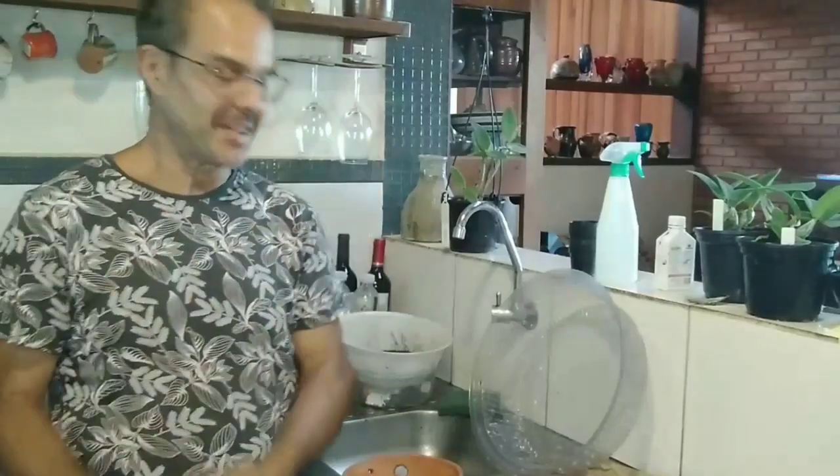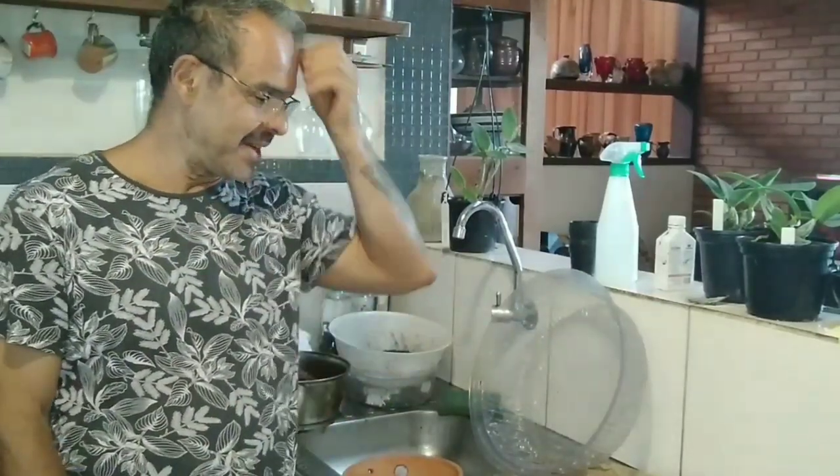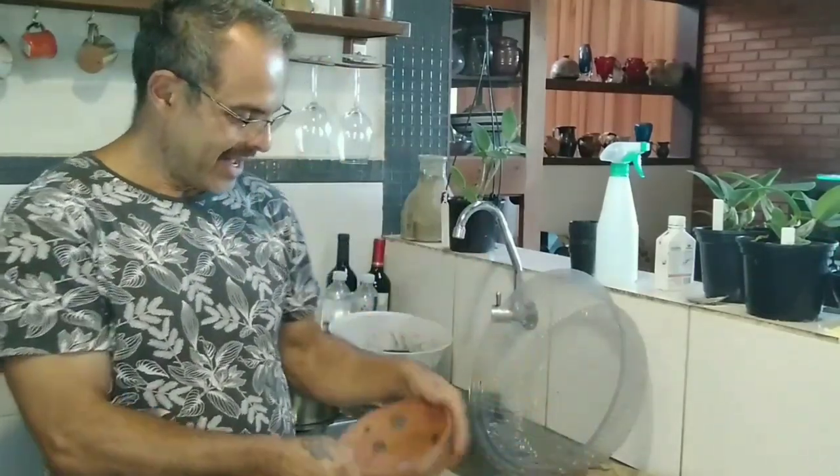Happy New Year everybody, today is 1st of January 2023, so I hope you all have a very good year — fingers crossed things are gonna get much better. I'm just gonna carry on with potting the seedlings.